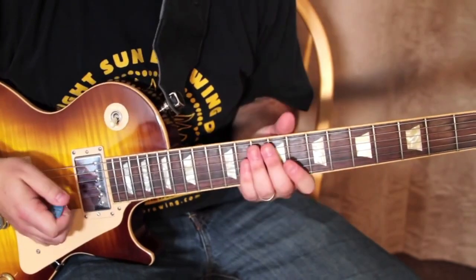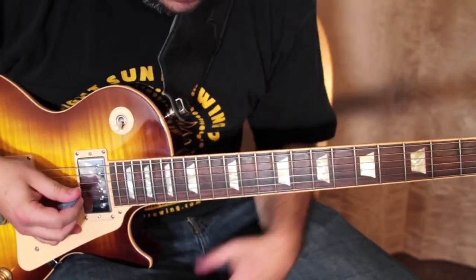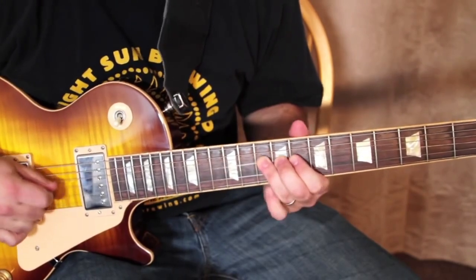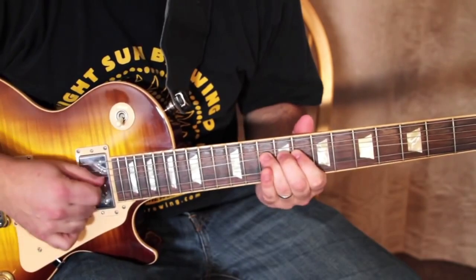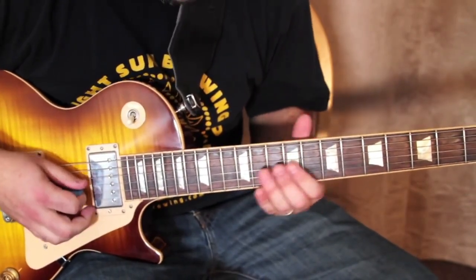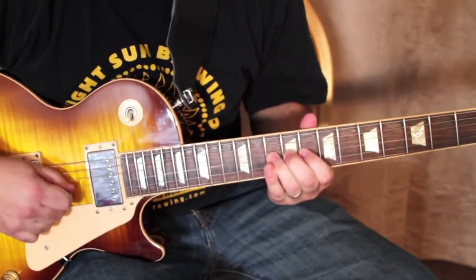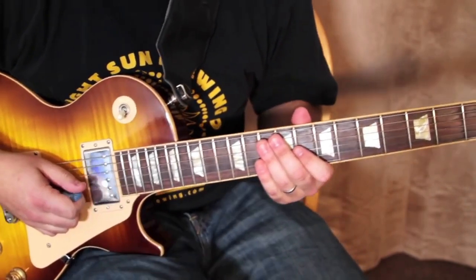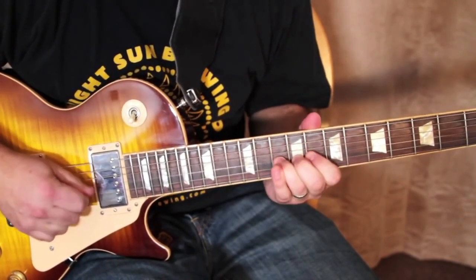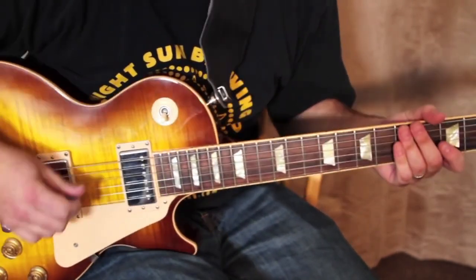Let me talk about pinch harmonics because it's another trademark of Belize. Having gain is helpful, but you can do it perfectly clean. Different places that you pick can give you different sounds in that harmonic. With distortion or gain you'll hear it more, so let me explain it now.